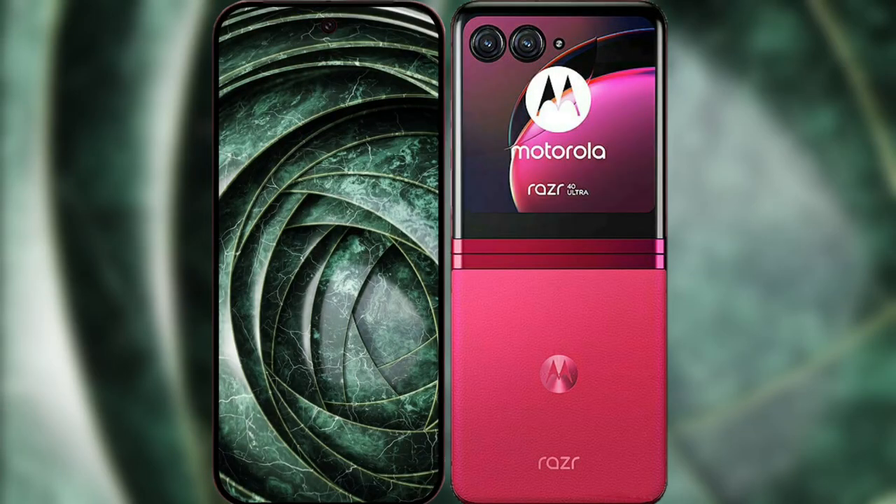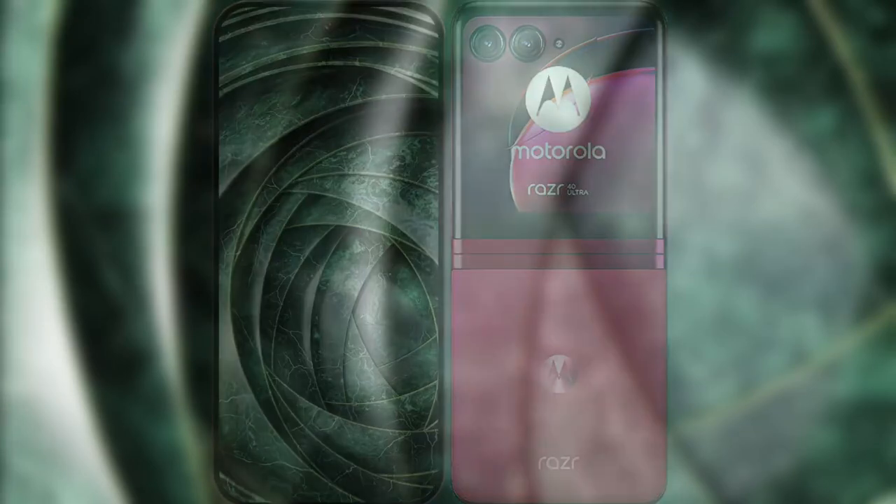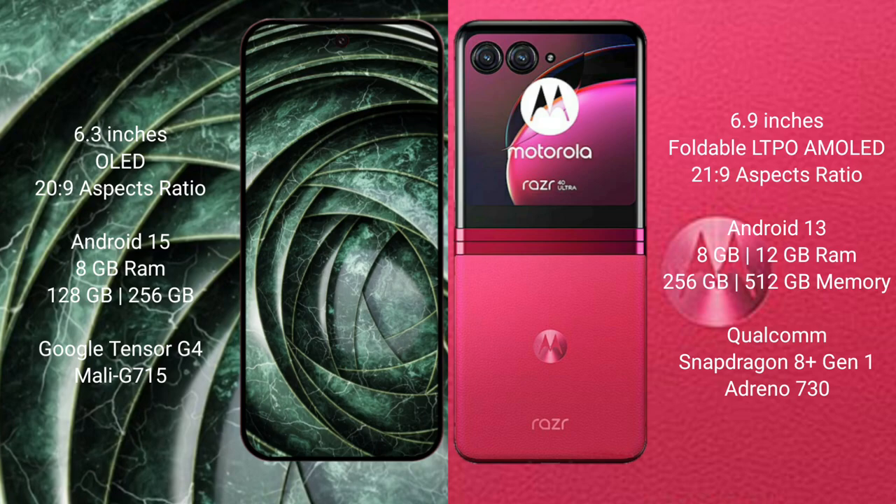We will compare the new Google Pixel 9a with Motorola Razr 40 Ultra. Google Pixel 9a features a 6.3-inch OLED display. Motorola Razr 40 Ultra features a 6.9-inch foldable LTPO AMOLED display.